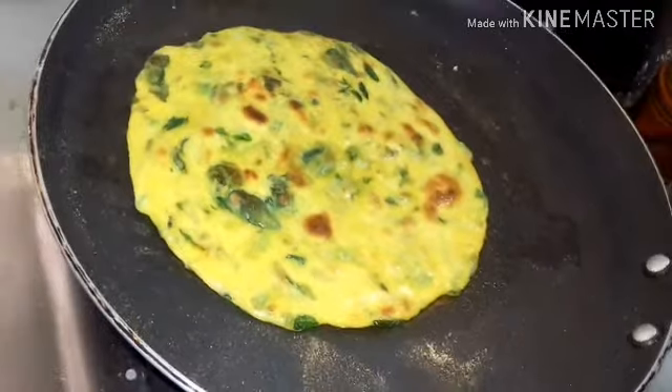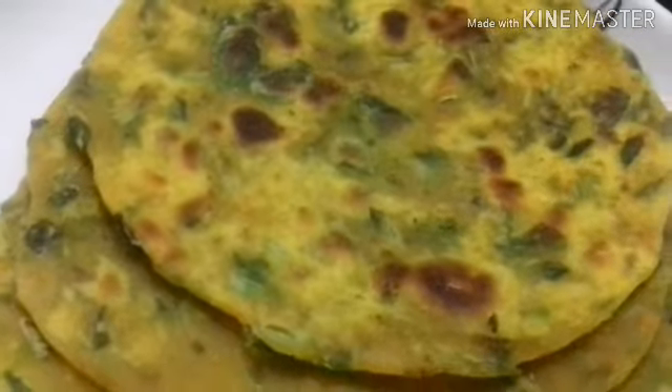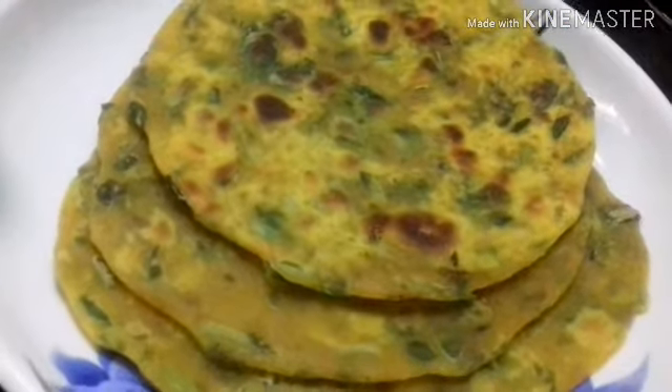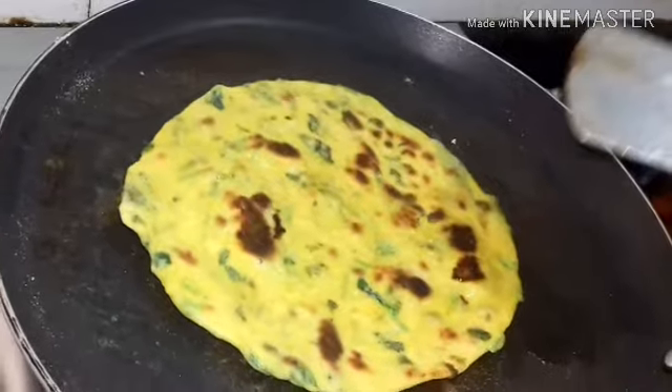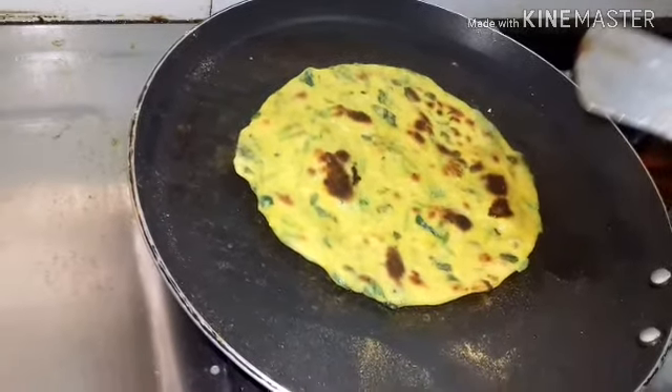If you like this recipe, please don't forget to subscribe and click on the bell icon for notifications on our channel.